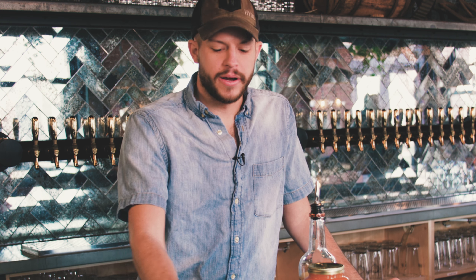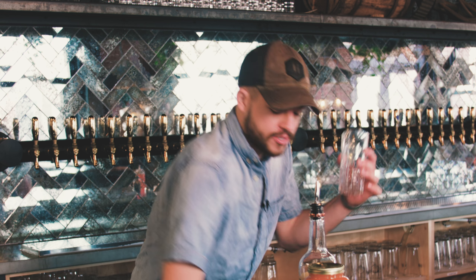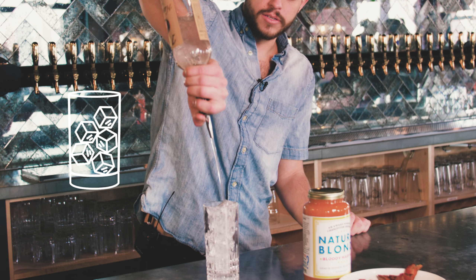I'm going to show you how to make a Bloody Mary. It's a good cure on a Sunday morning — really any morning — if you're not feeling the hottest. Take a nice tall glass, fill it up with ice, and add in two ounces of vodka.